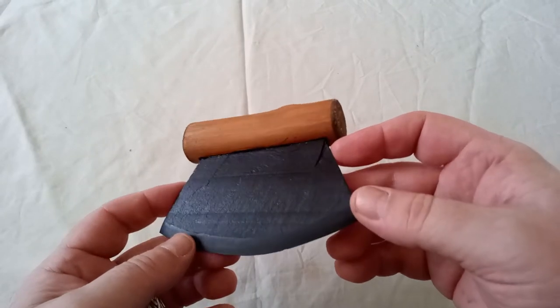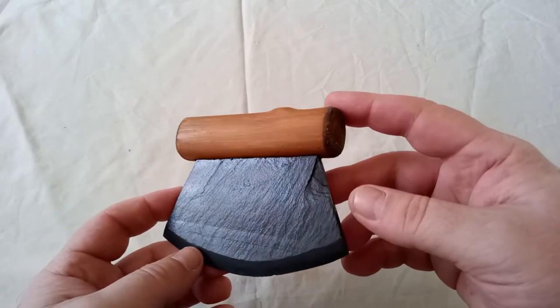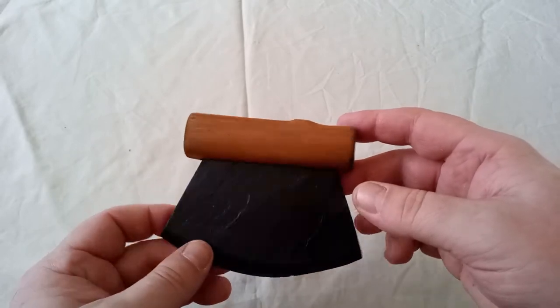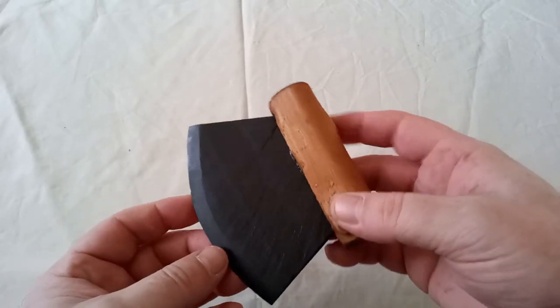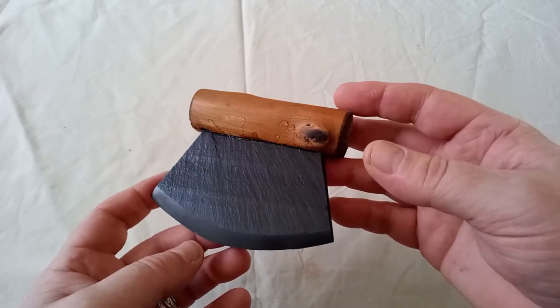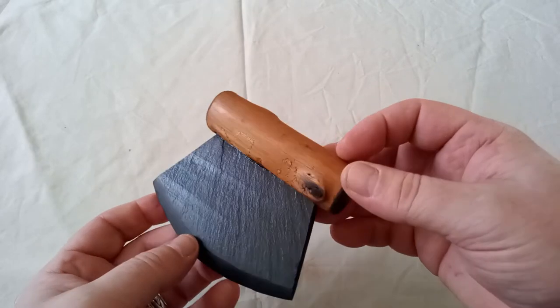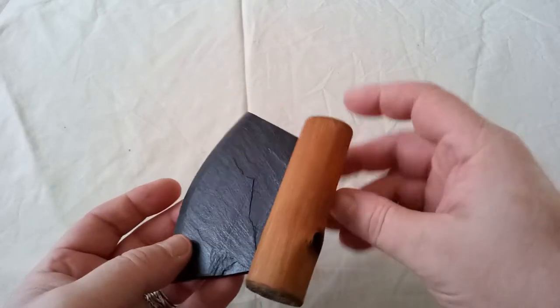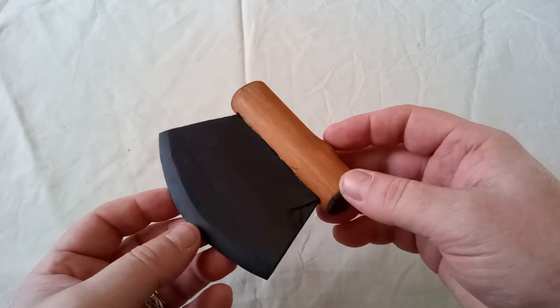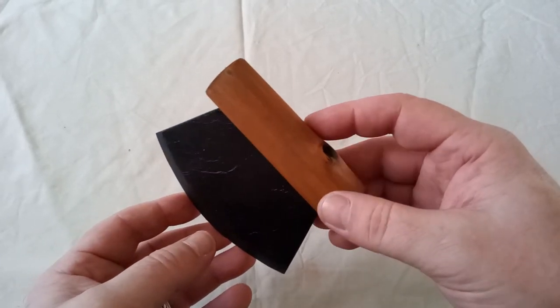They date back 4,000 to 5,000 years, depending on what source. I'm using the Canadian National Museum, so I guess they probably know what they're talking about. There's no standardized design — as with any fairly primitive tool, there were regional and tribal variations — but essentially the same. They're now really popular as stainless steel modern versions, and they're really popular as a general purpose kitchen knife, and they are actually really, really good at that task.